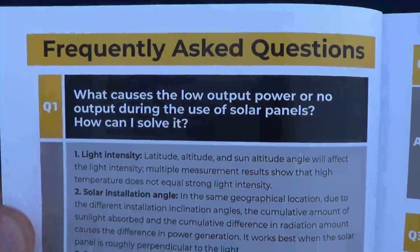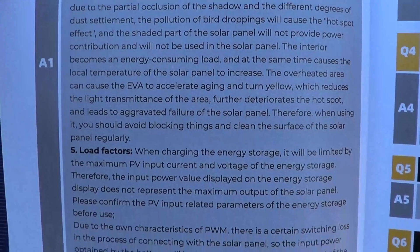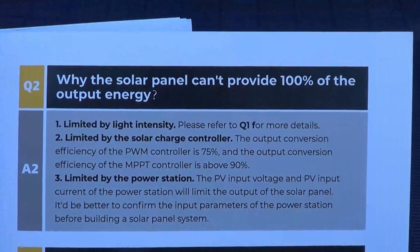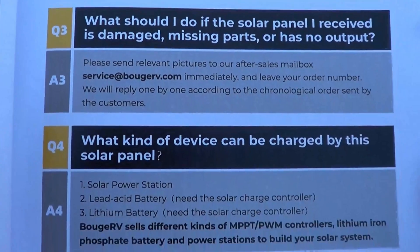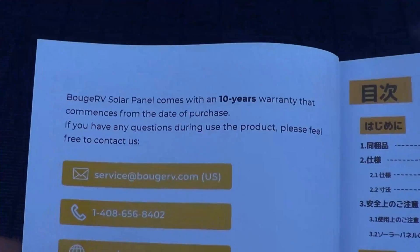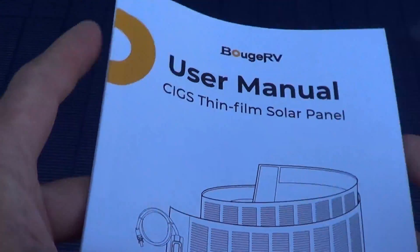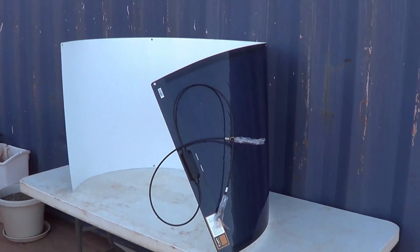We're almost finished — here are some facts and frequently asked questions. That pause button might be your friend. This is a nice user manual — it gives us lots of information. So there you have all the information on the English portion of the user manual. This thing is so thin and it's very flexible. I love the way those photovoltaic cells look — that is a nice looking panel. And 200 watts of output — that's a lot of power.